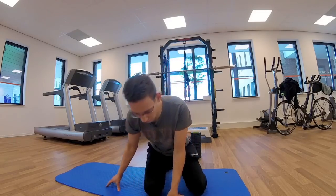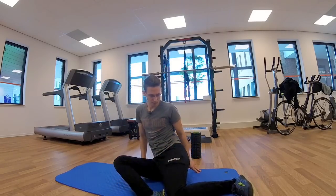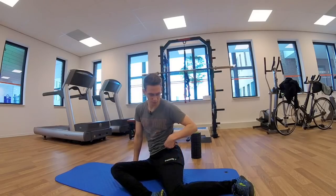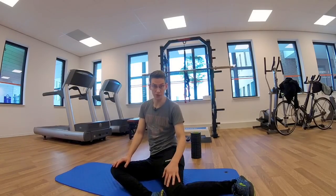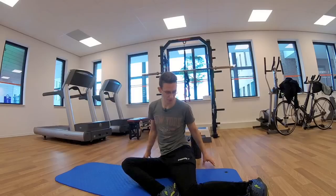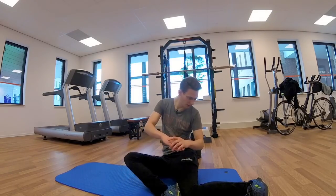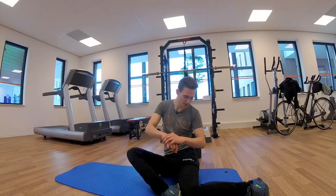Usually that's more effective. The first thing to do is to sit like this so you have the leg of the hip you want to mobilize in a 90-degree angle. The first step is to try to sit like this without your hands, and then you can reach over to this side.